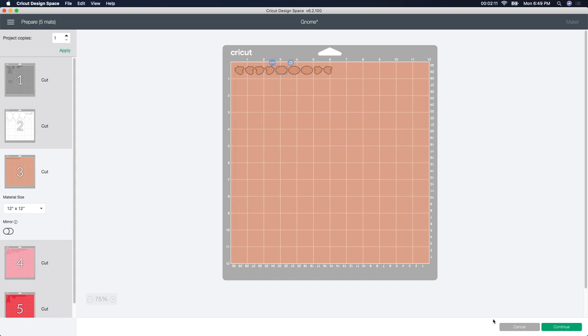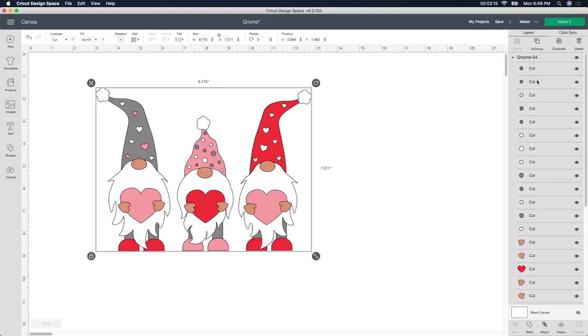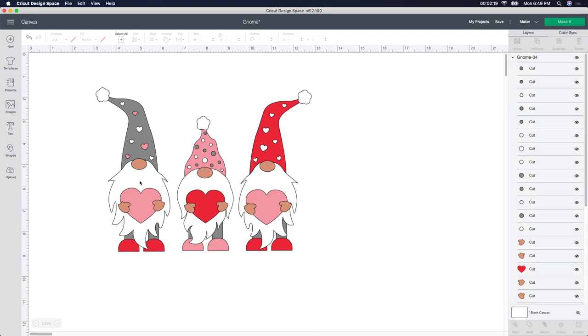I'm going to show you an easy way to do this. I'm going to cancel out of here and go back. As I showed you, all these are going to cut out individually — all these little pieces, all the hearts, the feet, the legs, everything. It just wastes your time and there's such an easier way to do it. So that's what this video is about.